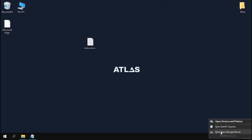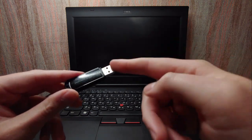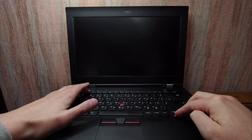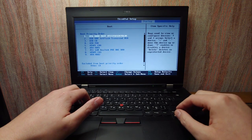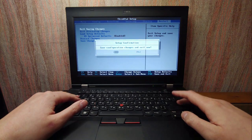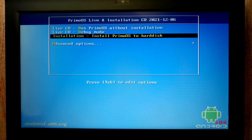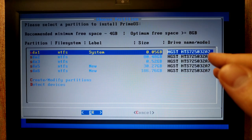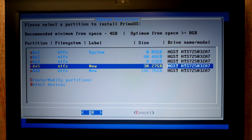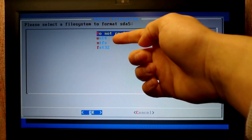Close Rufus, safely remove the USB stick, and shut down. Now we're going to dual boot Atlas OS and Prime OS. Insert the USB stick, enter the BIOS, and move the USB stick to first place in boot priority. Save changes and restart. You'll see the Prime OS installation window. Select 'Installation — Install Prime OS to hard disk' and press Enter. Wait for loading, then carefully select the partition you previously allocated for Prime OS — in my case about 30 gigabytes.